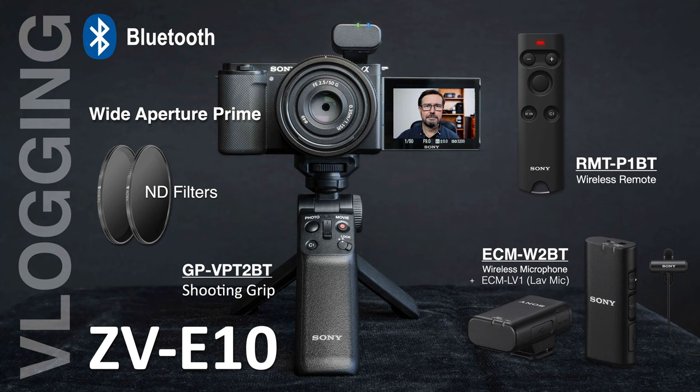The high audio quality I've been demonstrating is courtesy of that wireless microphone system. If you're a little further away and not physically holding the camera on the Bluetooth shooting grip, you can use the wireless remote, which is also Bluetooth. So we've got the best group of accessories to make vlogging a really simple and easy task.